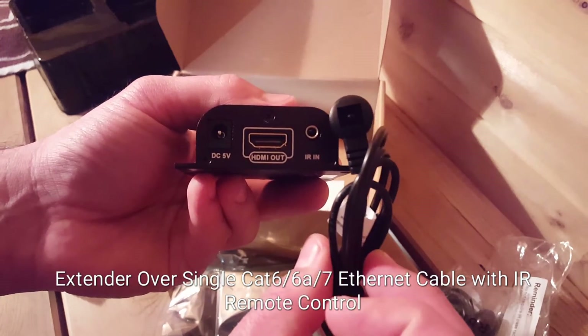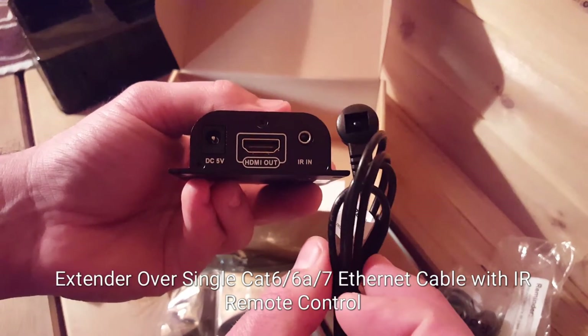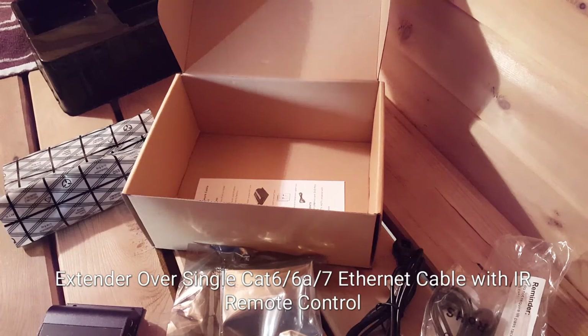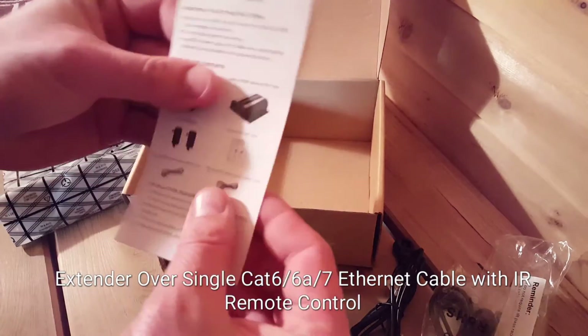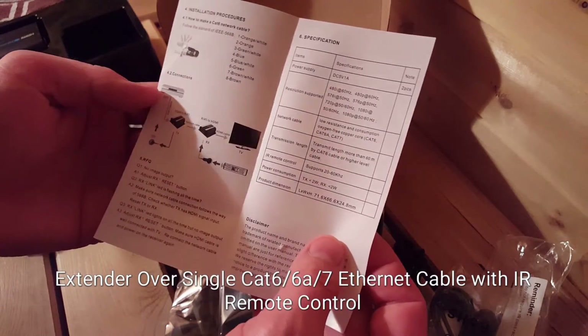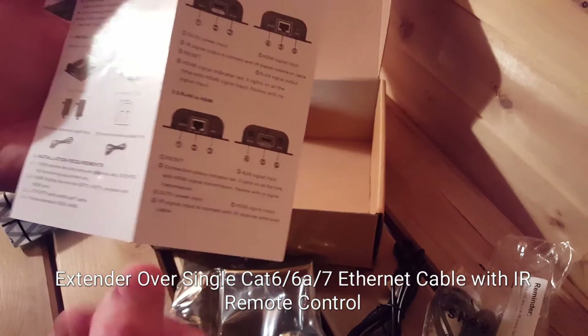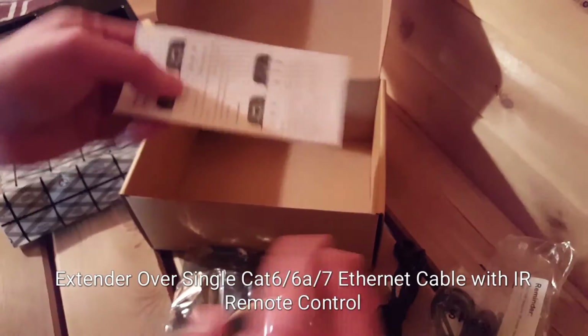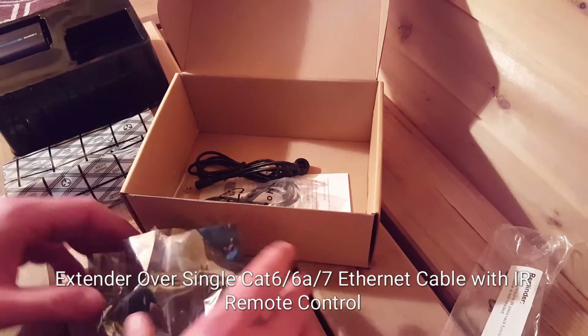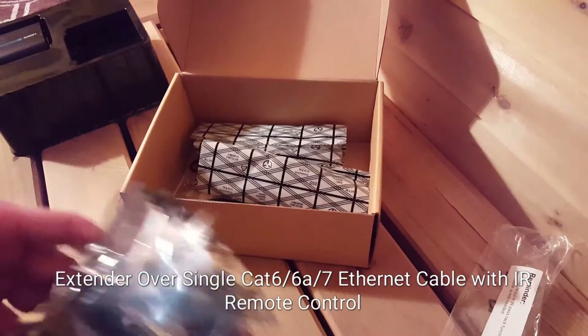The IR in is where you're going to place your IR receiver — this is going to catch all the signals. In the box you'll also get a quick instruction guide on how to hook everything up. I really didn't use it at all, but it's in there. I'm going to pack all this up and then we'll show you what the finished product looks like.